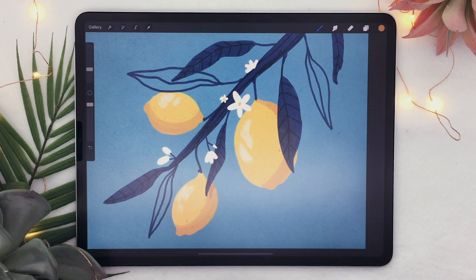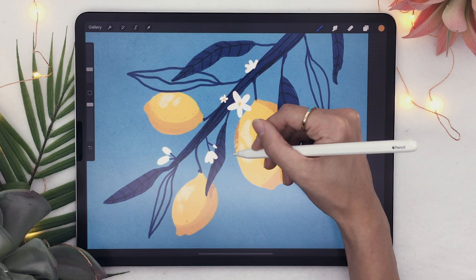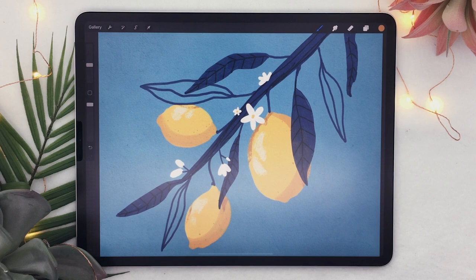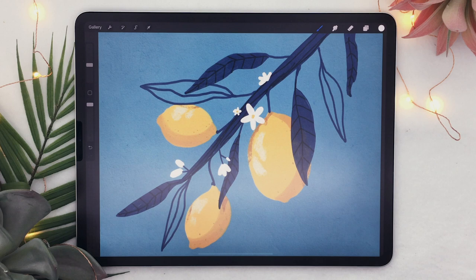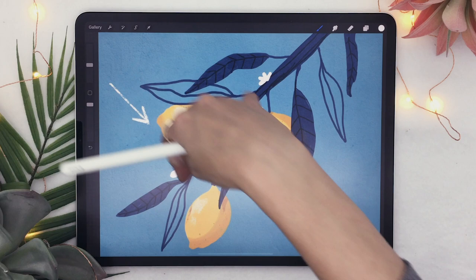I'm going to do the same for the other leaves, and maybe this leaf would cast a shadow here too. The flower certainly would as well. You might have to train your eye a little bit to know where shadows would be cast. If you're struggling, I recommend creating a new layer, picking a really bright color, and literally drawing an arrow showing where the light is hitting — the direction of the light.